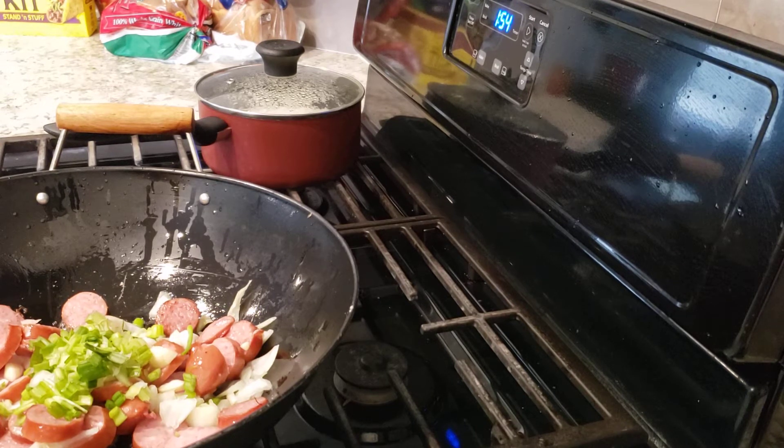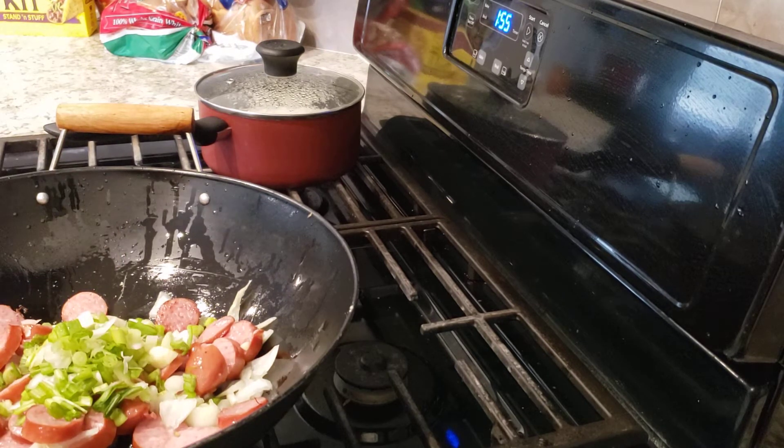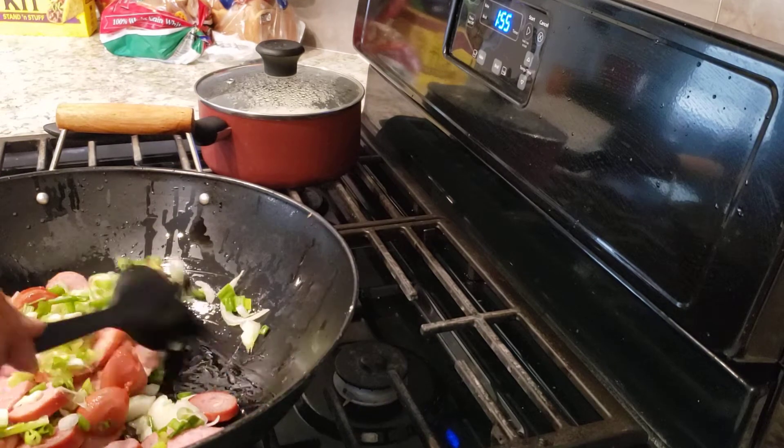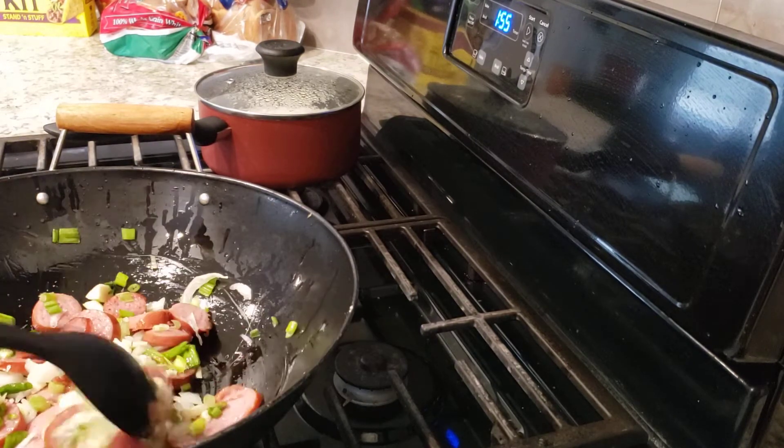That's okra — you got to cook that, you can't eat it like you do the sausage. My granddaughter Nina, she loves shrimps. She loves to eat, so now that we've got all our goodies in here, we're going to stir it up.